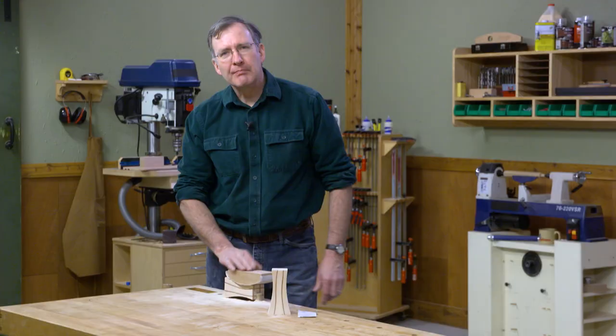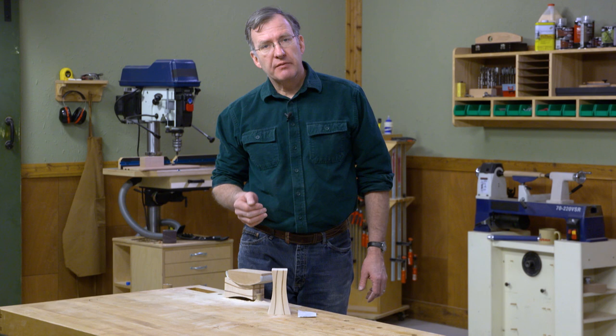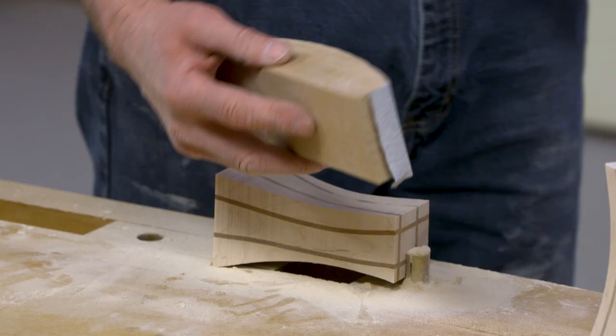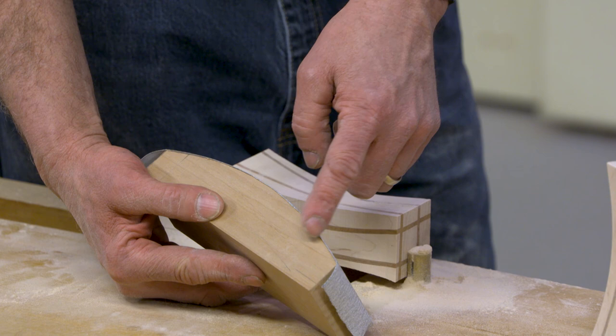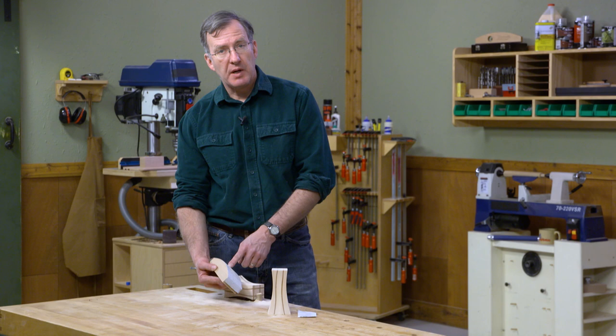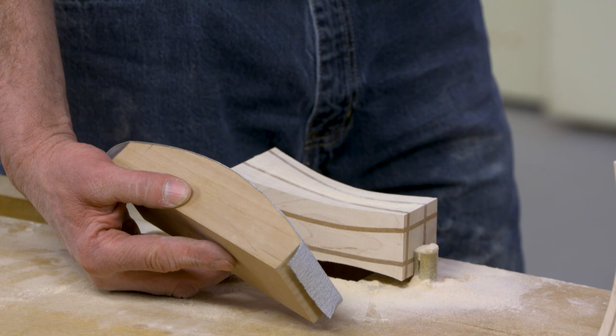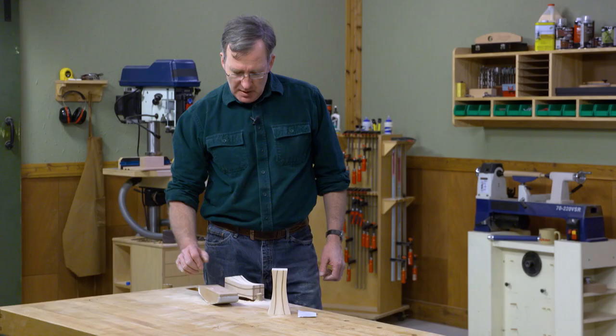Sanding our candlesticks can be done in a number of ways. You can use a drum sander or a belt sander, but I think maybe the best way is to simply make a sanding block curved to match the shape of our candlesticks and use a little PSA sandpaper. I'm starting with 80 grit and I'll probably go to 120 and finish with 180. We'll work all the sides, get things nice and smooth, and then we'll be ready to drill the hole for the candle.